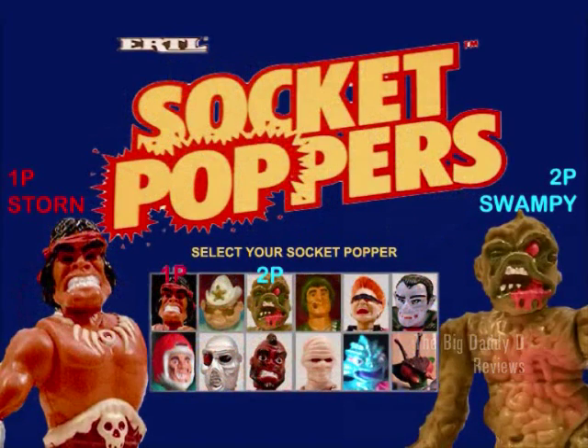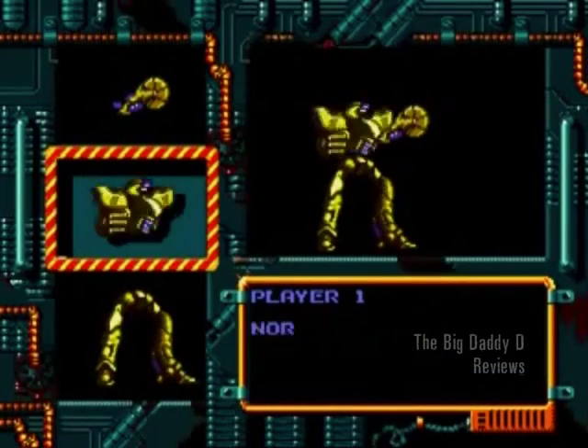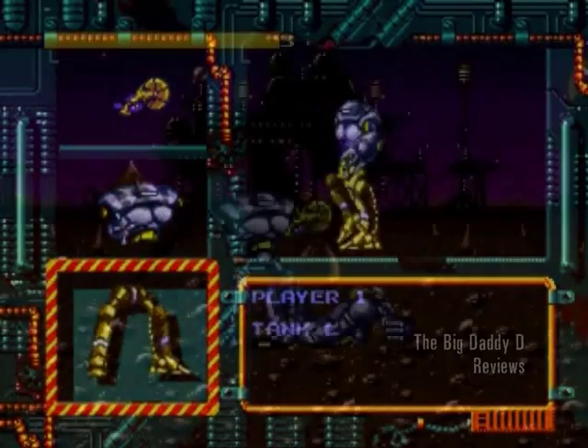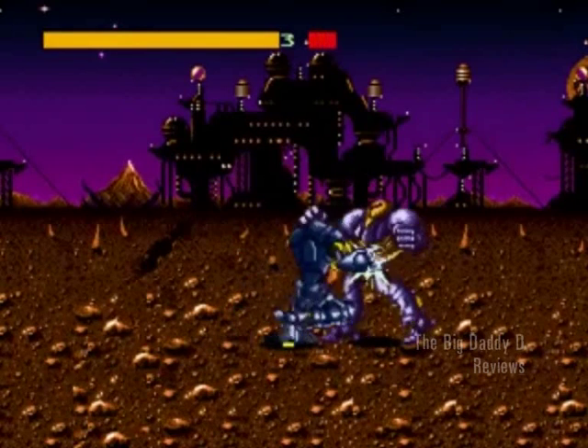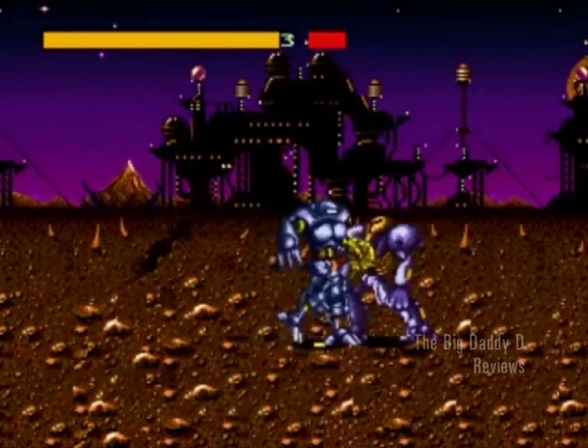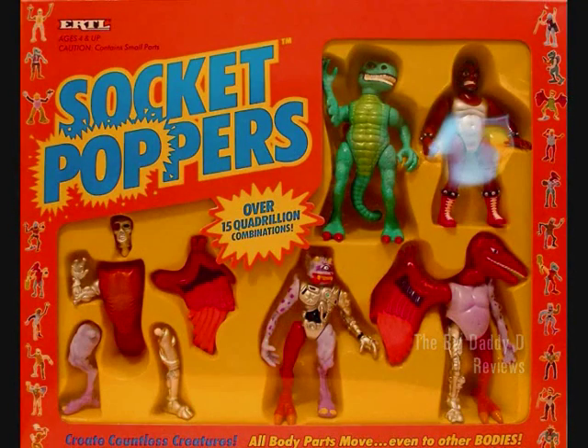Just imagine, you could have the characters sent off into battle as they were, or you could mix and match their body parts and create an entirely unique character. The Sega Mega Drive game Cyborg Justice had something similar to this, although to be honest, it sounded better on paper than how it was in execution. Personally, I would love to see a reboot of the Socket Popper's toy line with new action figures and characters, and maybe even a video game just like this.